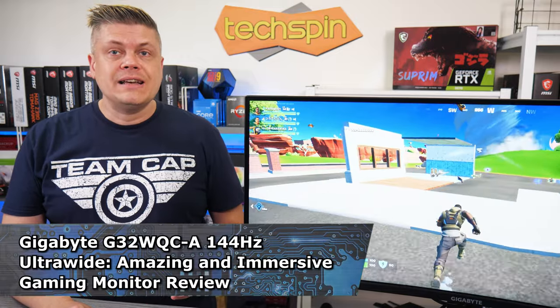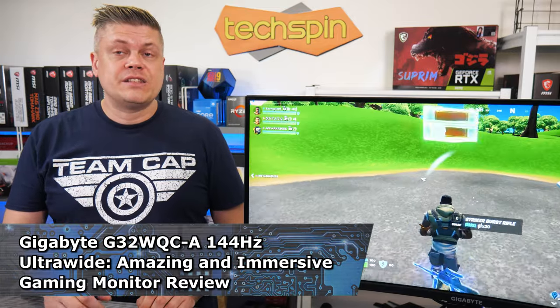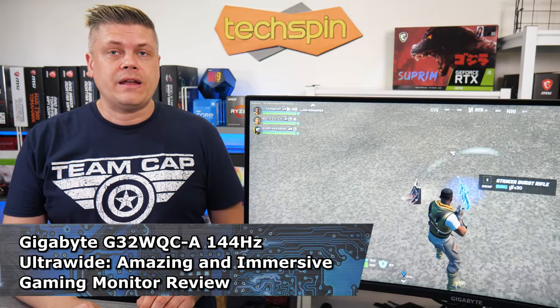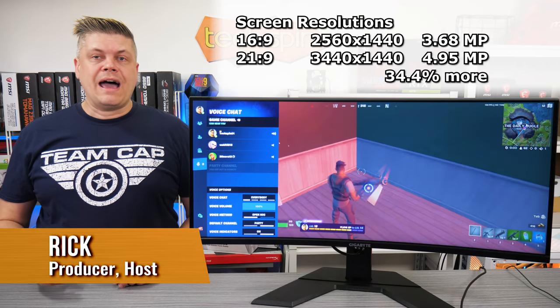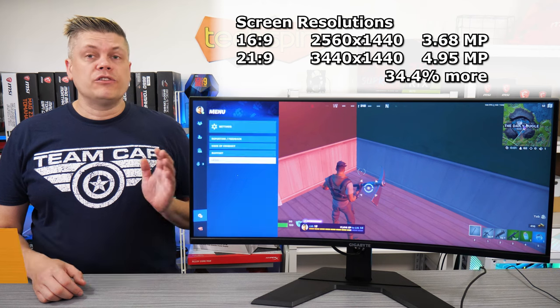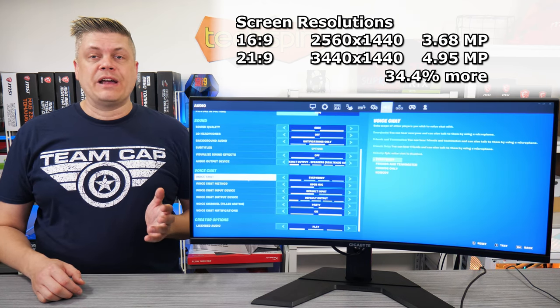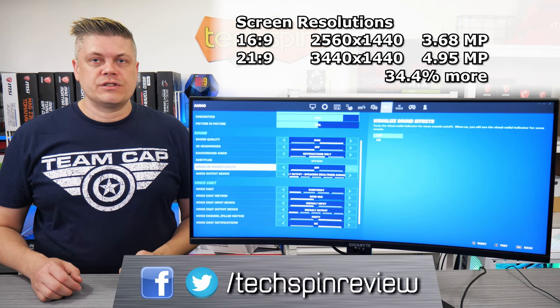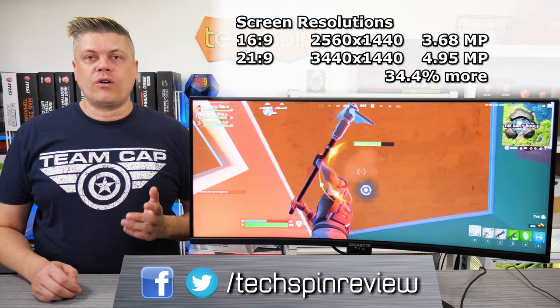There are some cheaper ultrawides — some are wide 1080p, and some are just 75Hz — whereas this one is 3440x1440 at 144Hz. Important to note that HDMI can support 1440p at 144Hz; however, being ultrawide, the extra 34% more screen maxes out over the HDMI 2.0 inputs at just 100Hz. Only the dual DisplayPort 1.4 connectors will reach the panel's maximum 144Hz.